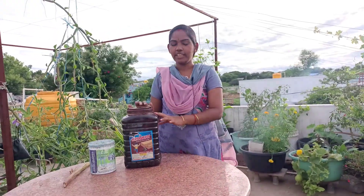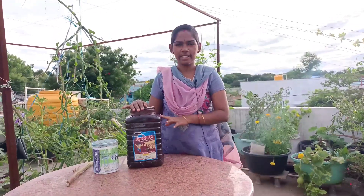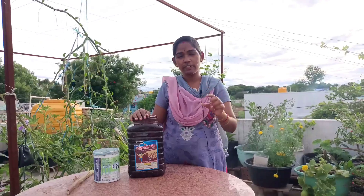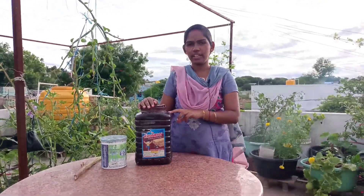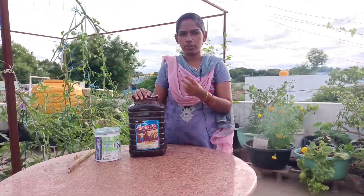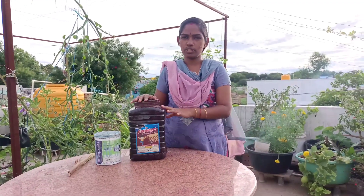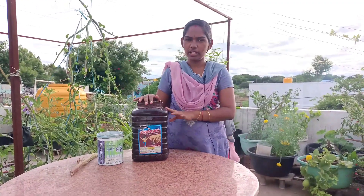Let's get started. I am going to show you how to use this material for kitchen waste. I am going to store this material in my container. Today I have a full store of liquid in the container.